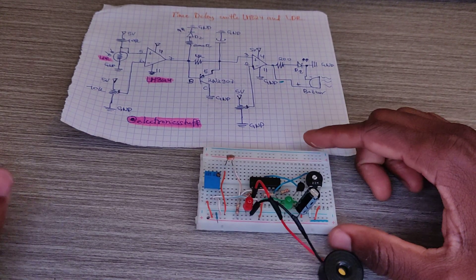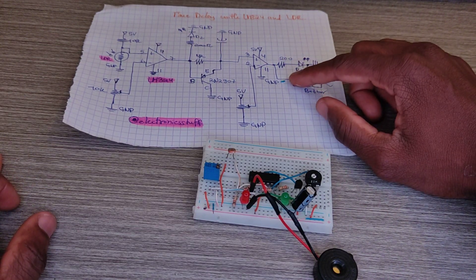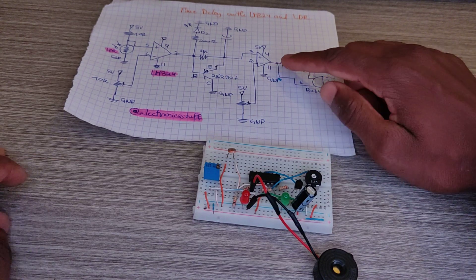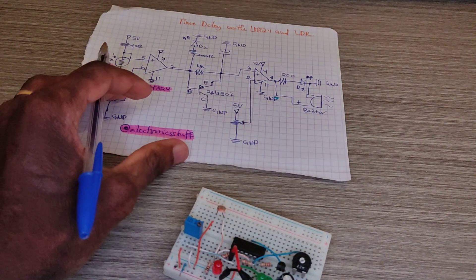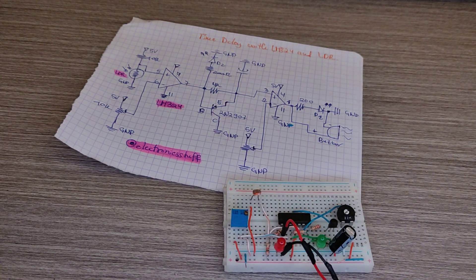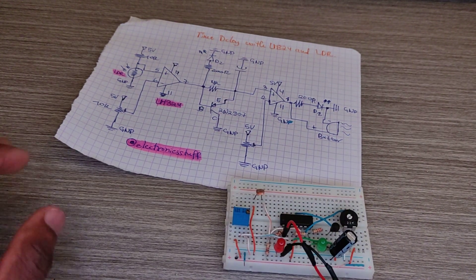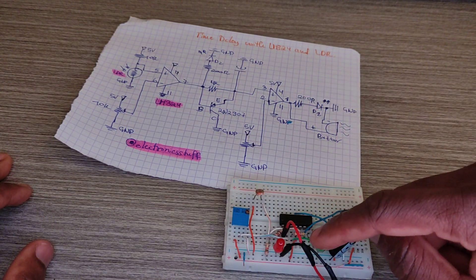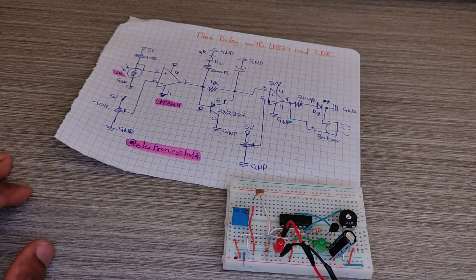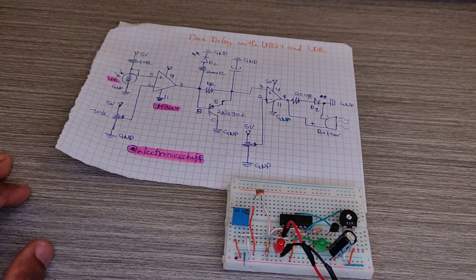This is the red LED which is connected to pin one of the IC through a 200 ohm resistor. The green LED goes to pin seven through another 200 ohm resistor.